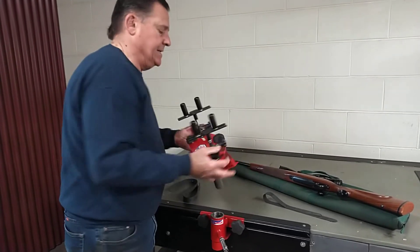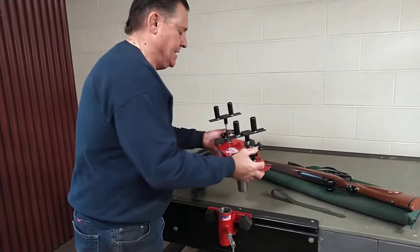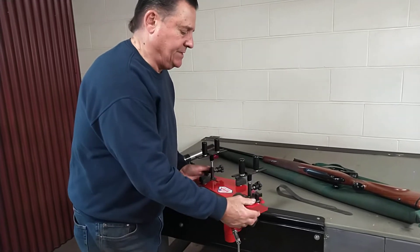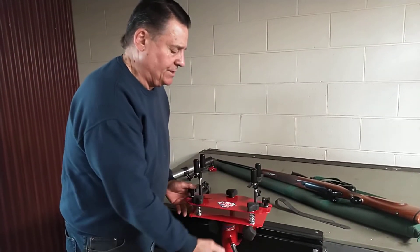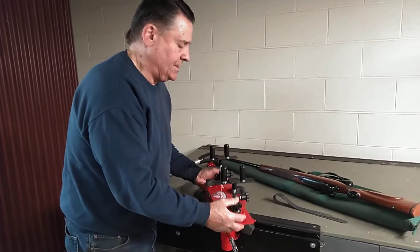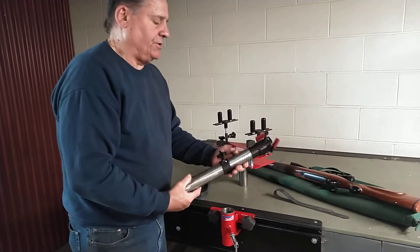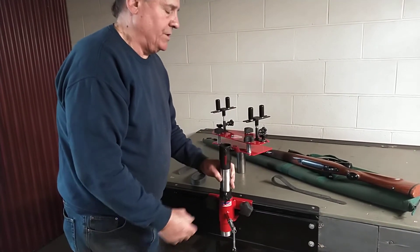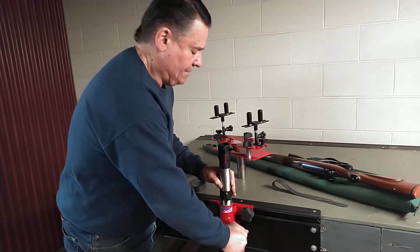This would be it. It comes with a post, and we'll show you the whole setup here. It would go into your locking base station, which here we're just utilizing our track system with a track head — we'll show you those options. The system also comes with this extra post, and this will work with your docking station, so you can drop that in.